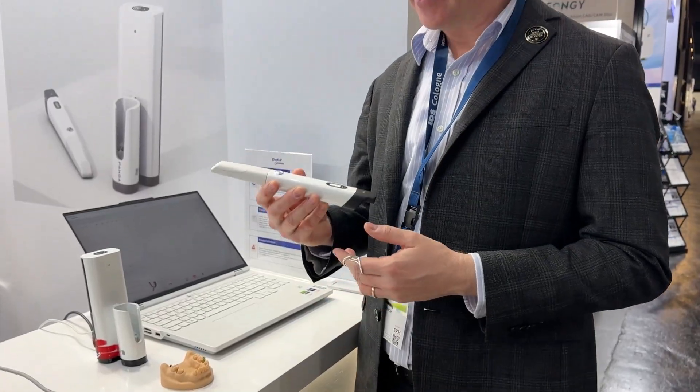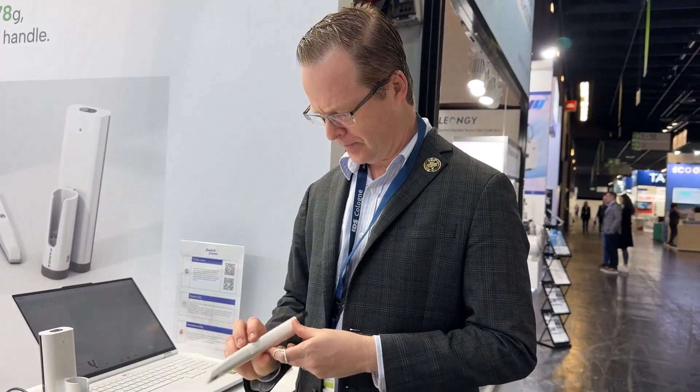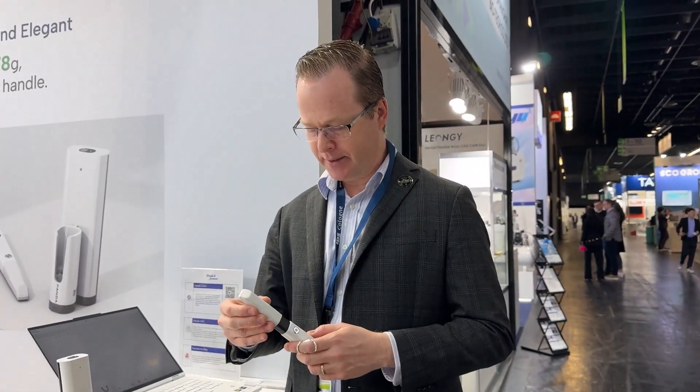Instantly it feels very, very light — 178 grams, compared to the Panda 5 which is just under 140 grams, making it one of the lightest wireless scanners on the market. It feels just like a pen grasp. Very light. The tip pops on and off so I can sterilize it, and it goes on one direction.